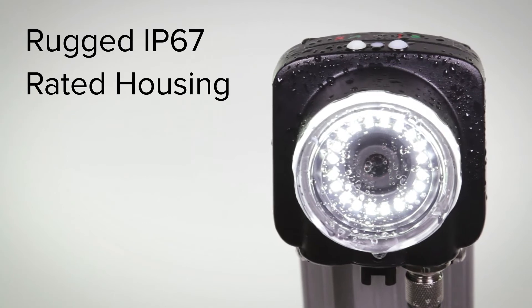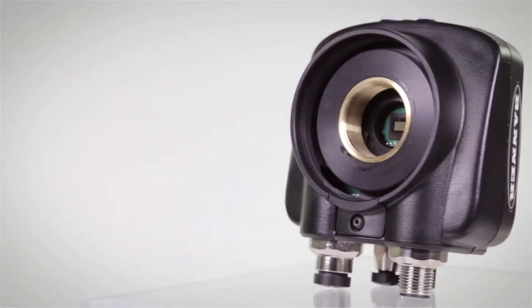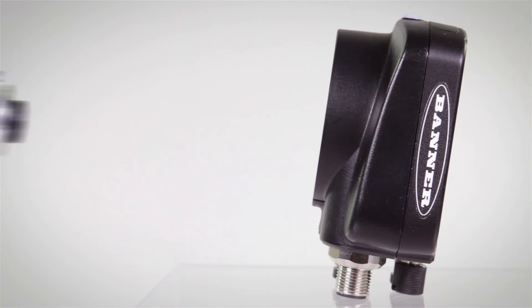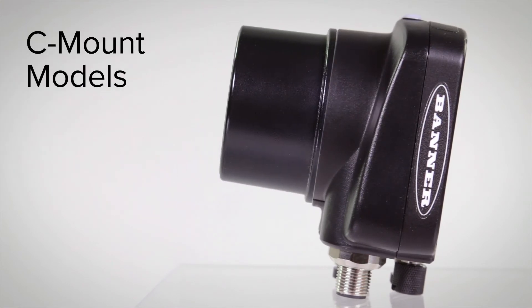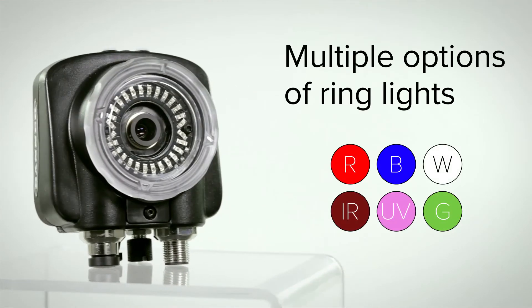The IP67 rated housing allows the iView to be used in harsh work environments. The iView has interchangeable lenses, including C-mount models, and with multiple options of ring lengths to choose from, these vision sensors are perfect for a wide variety of applications.